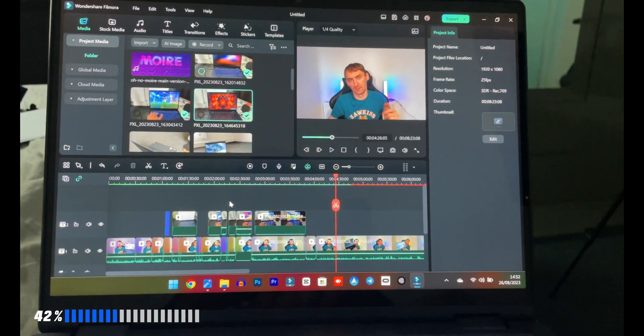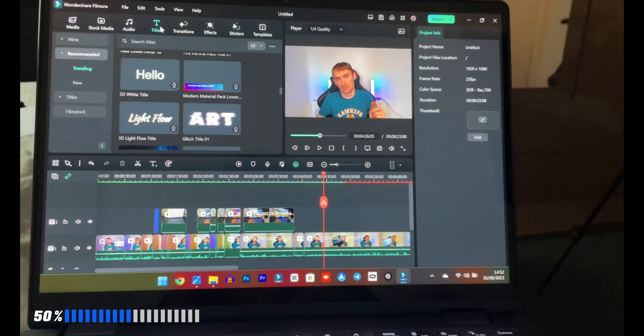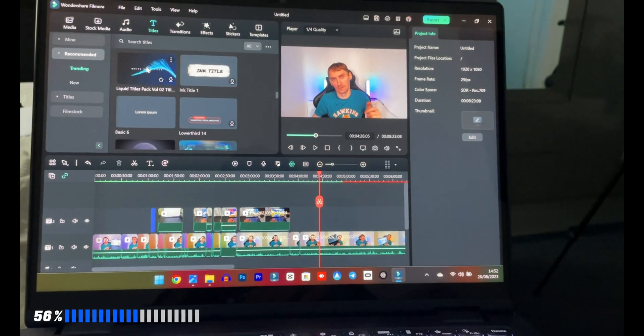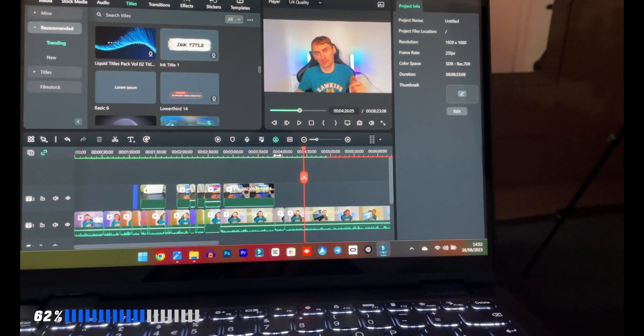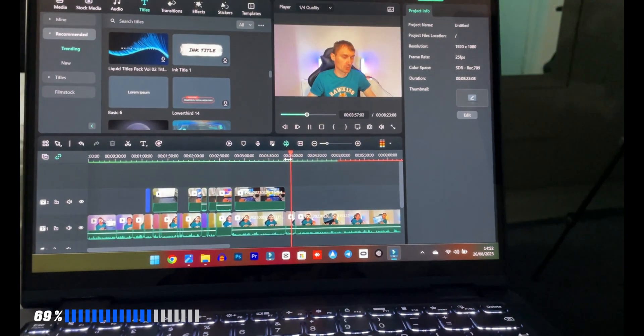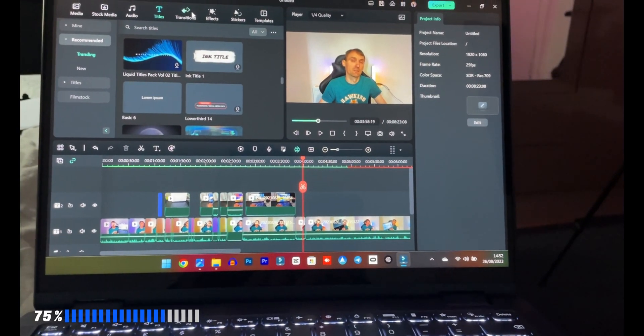You'll be able to use those programs and edit video in 4K. Everything you're watching right now was edited on the Lenovo Yoga 6, and uploaded to YouTube from the same laptop. For photo editing, I use Photoshop for my thumbnails on this device and I don't have any problems with it.